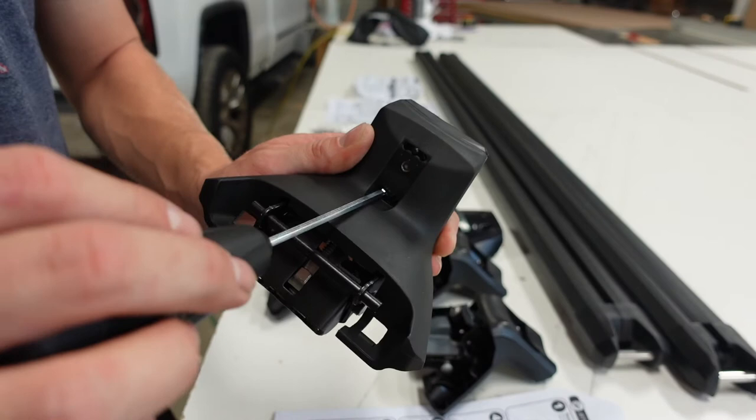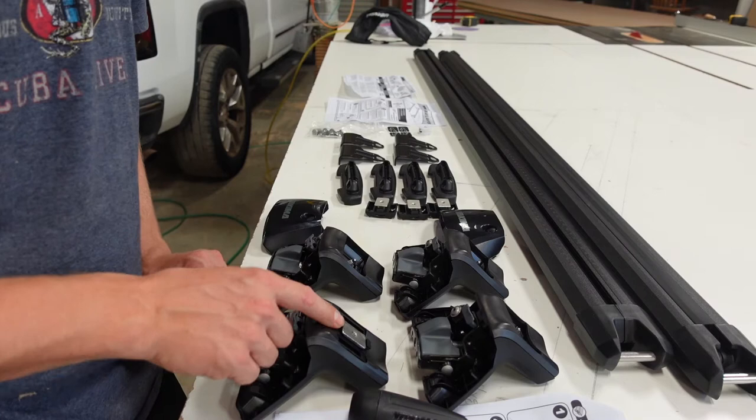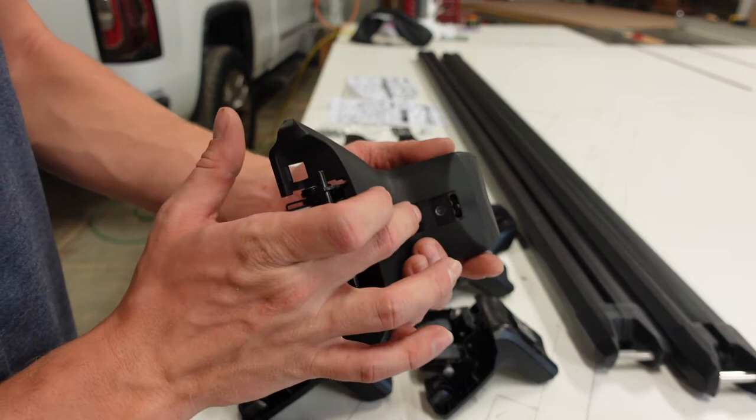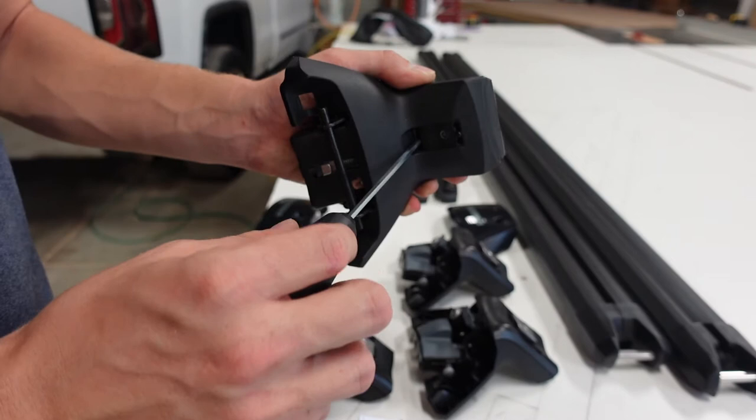Repeat this process with all four towers. One thing to note: don't snug these at all - just tighten to where it's level. If it's a little too inset, loosen it slightly so that when you put pressure on it, it's nice and flush on both ends. That'll help when sliding them into the bars.